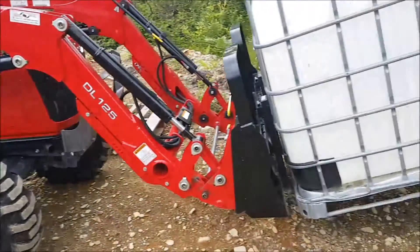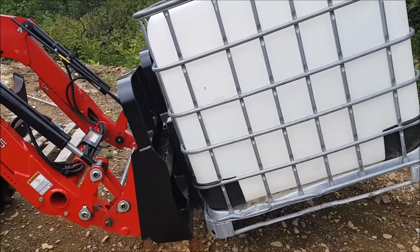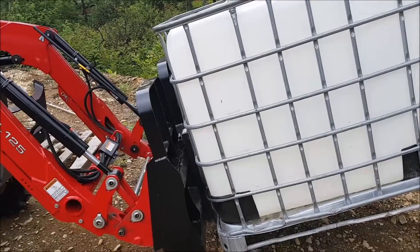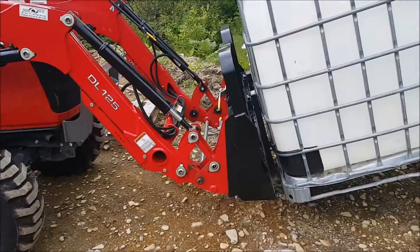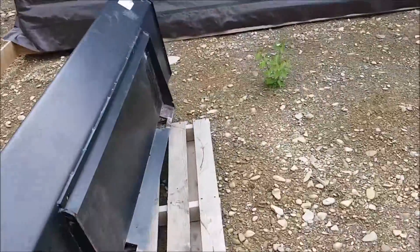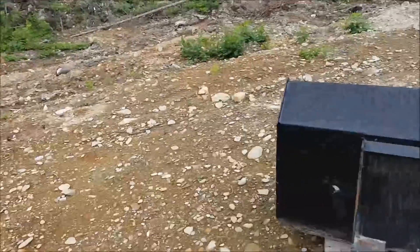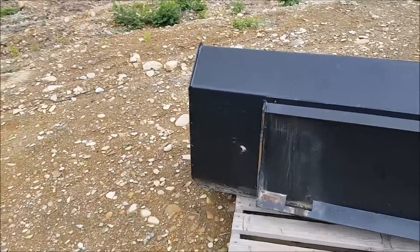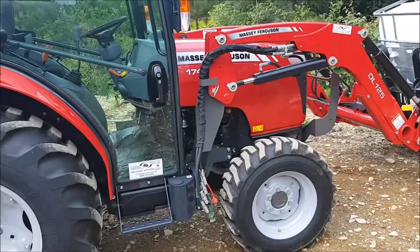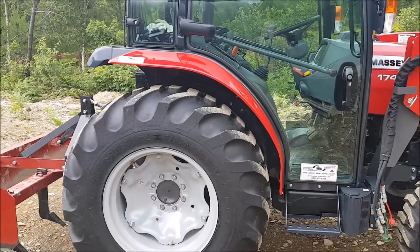I need to get some weights to keep me on those two rear wheels on the ground. This afternoon I'll be using the box blade, taking off the forks and putting my bucket back on — I'll probably show you how easy that is to do — and then we'll get to work before it starts raining.